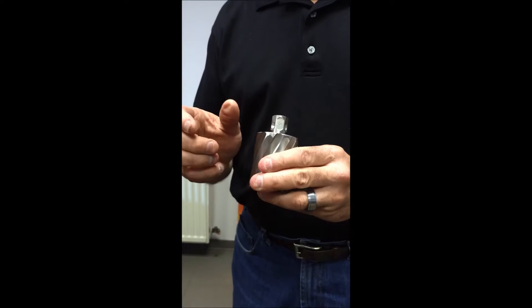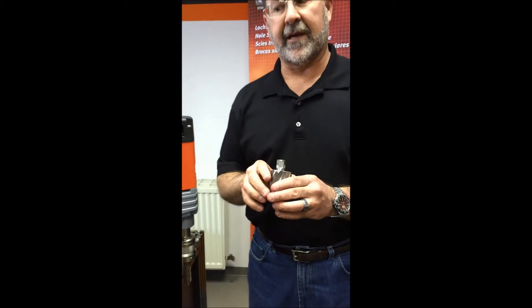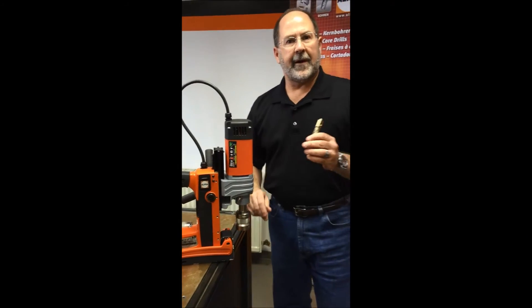For everything else, simply put the bit in, give it a little twist until it clicks into place, and it's just that quick and easy. This is the new RQ — RotoQuick Adapter from Alfa.